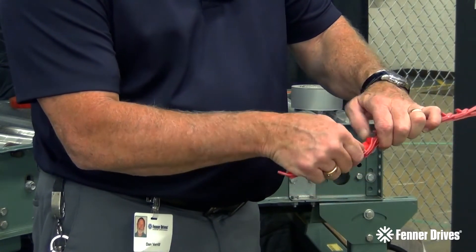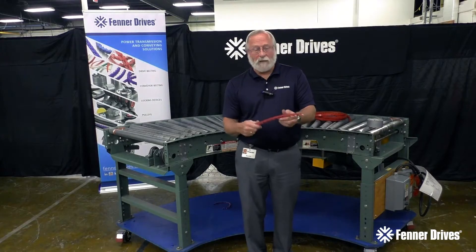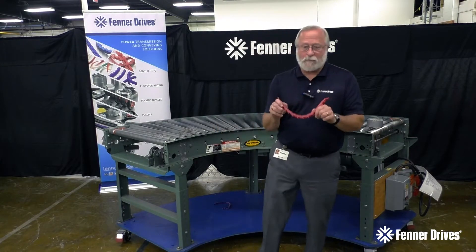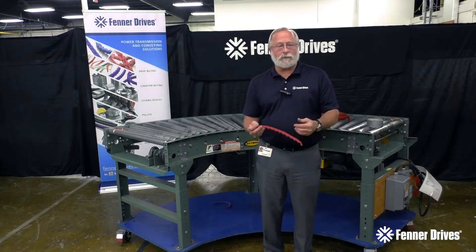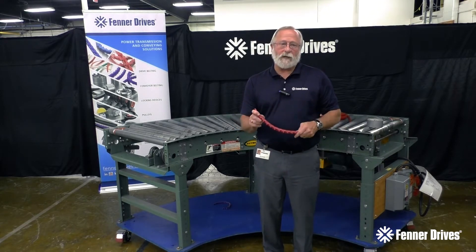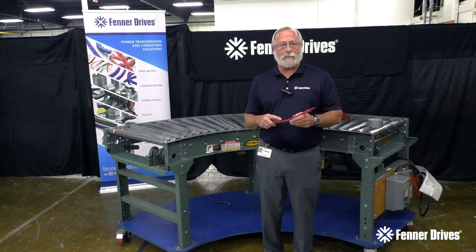Now I can line this tab up with a hole and I've put this belt back together. Again, 25-foot or 100-foot boxes — you make the belt to length, your inventory is greatly reduced. You're assembling the belt onto your conveyor open-ended, eliminating the need to disassemble the conveyor.